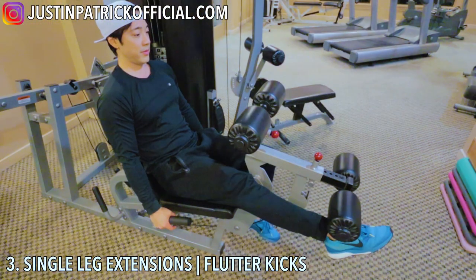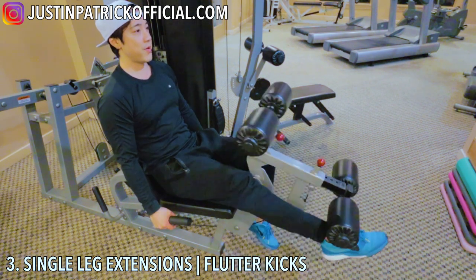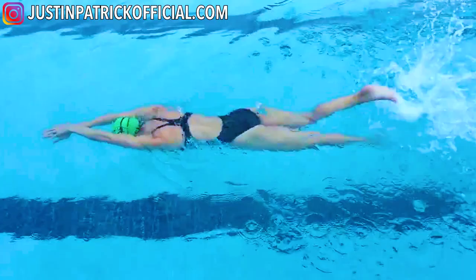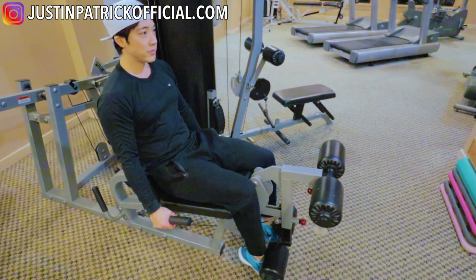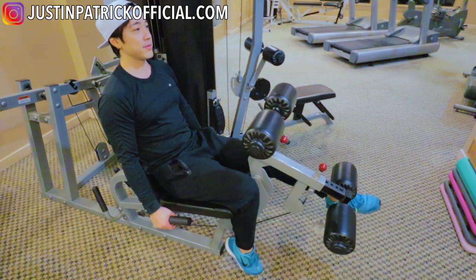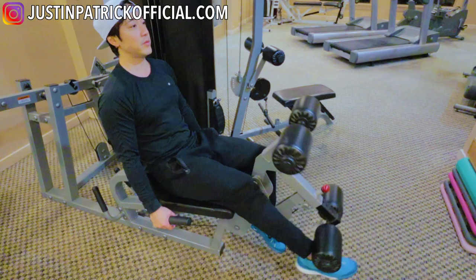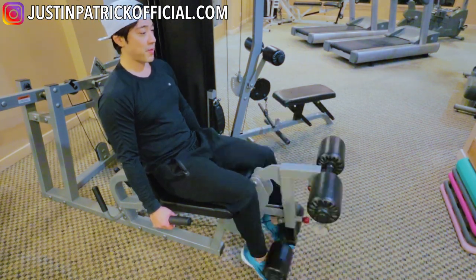Next exercise: single leg extensions. These are great for flutter kicks. A lot of people struggle with flutter kick because they have very weak quads and need an exercise in the gym to improve their leg muscles. This exercise is very different from a normal single leg extension — notice that my toes are pointed, because that's the motion we do with our flutter kick. Our feet and toes are always pointed.